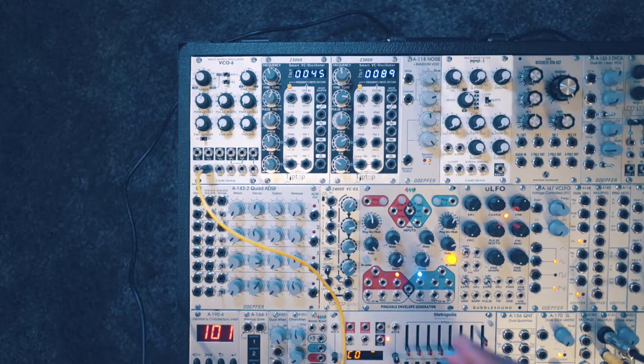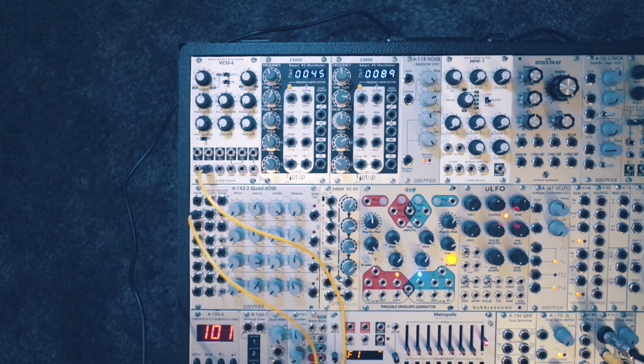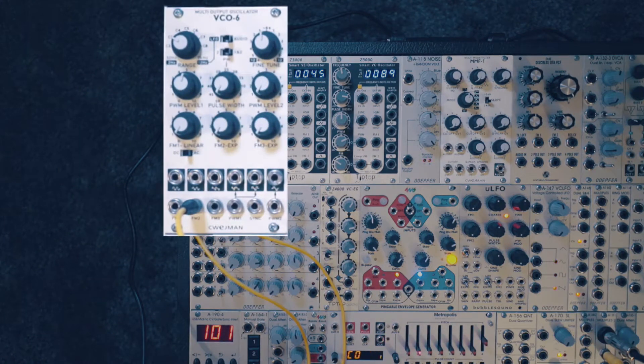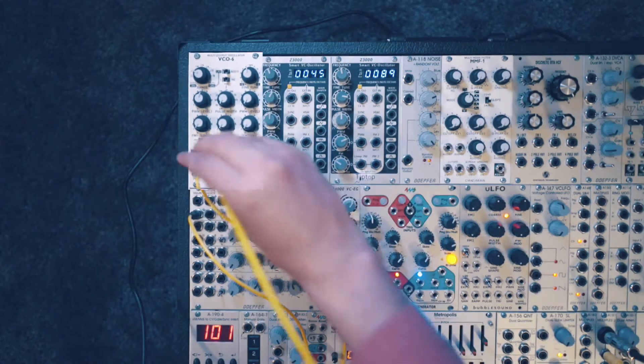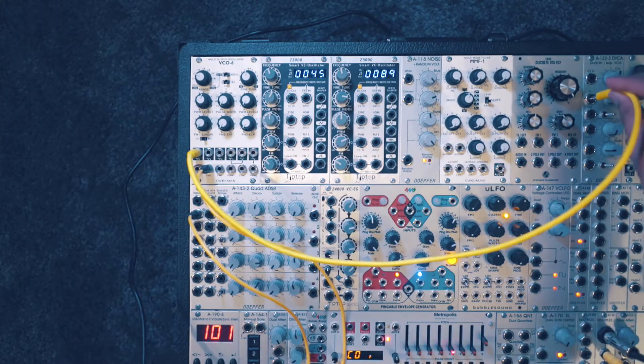Continuing with the patch, I'm going to take the gate output from my MIDI to CV converter and plug that into the gate input on this ADSR envelope. Then I'll take the sine wave output from the VCO6 and plug that into the VCA input.